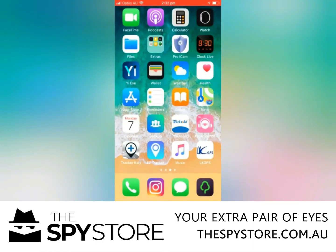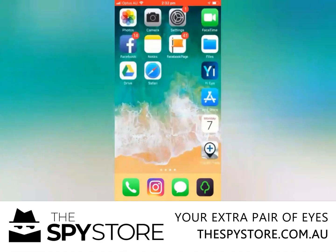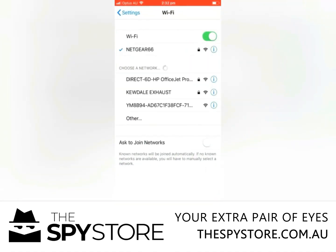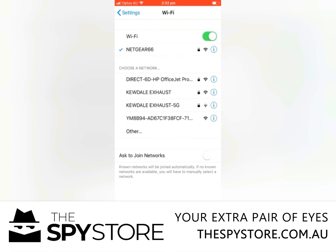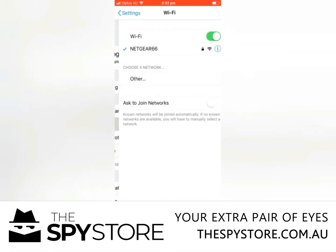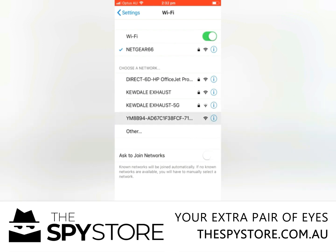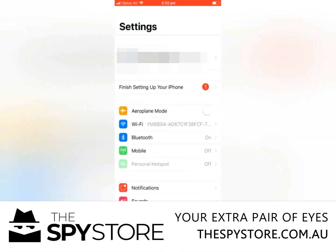So imagine now that you've gone and installed it. What you want to do is go to the back of your clock, AC adapter, DIY camera or whatever — there's going to be a UID code, which is what we're going to look for. So we go to Wi-Fi settings and look for YM8B94, which is a little clock we have here in the store. Once we've connected to it, you'll see at the top the symbol goes from Wi-Fi to 4G and back to Wi-Fi.